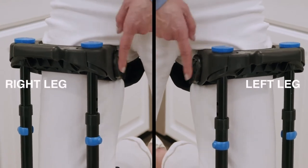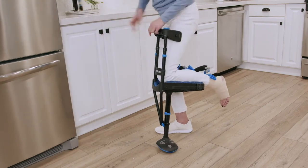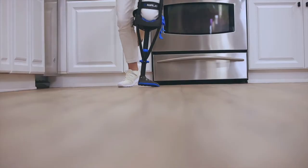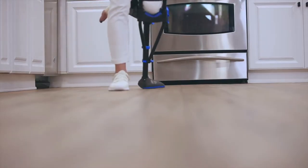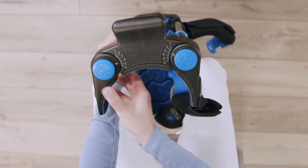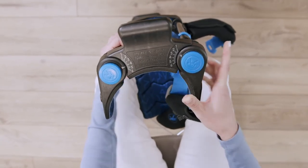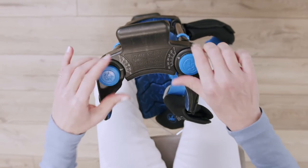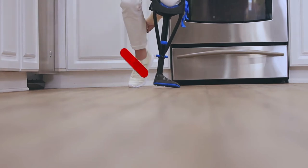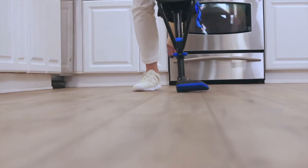It's easy to fix by adjusting the thigh supports. You have both an inner thigh support and an outer thigh support. Start by taking the crutch off and loosening the thumbscrews, noting your initial numbered settings. If you're walking on the outside edge of the foot: lift and rotate the outer thigh support outwardly to increase the number setting by one, then rotate the inner thigh support inwardly to decrease the number setting by one. Tighten the thumbscrew and test your new settings. If you're still walking on the outer edge, repeat the process until the entire width of the tread contacts the ground.